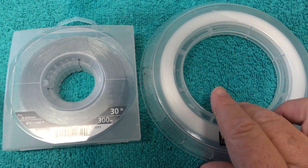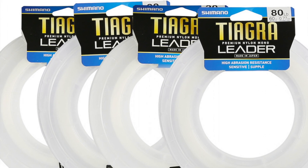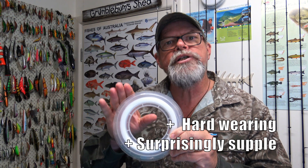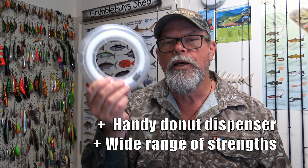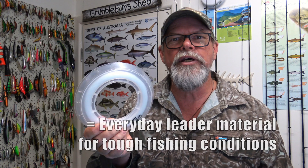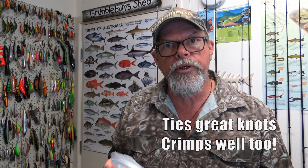Another specialized nylon monofilament from Shimano is the Tiagra Leader. This is an extremely hard-wearing, tough line, but it's also surprisingly supple. When it comes to toughness, it's said to be up to 20 times more abrasion resistant than some other nylons — and that's really important when you're building leaders for demanding situations in sport and game fishing, off the rocks or whatever. It comes on this handy plastic doughnut dispenser, which is really good. You need a bunch of these in your boat or tackle box for building leaders. It ties great knots and it also crimps really well.